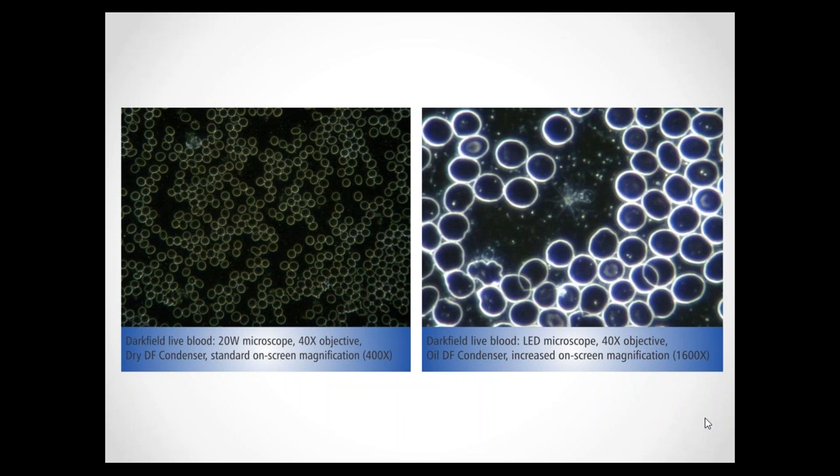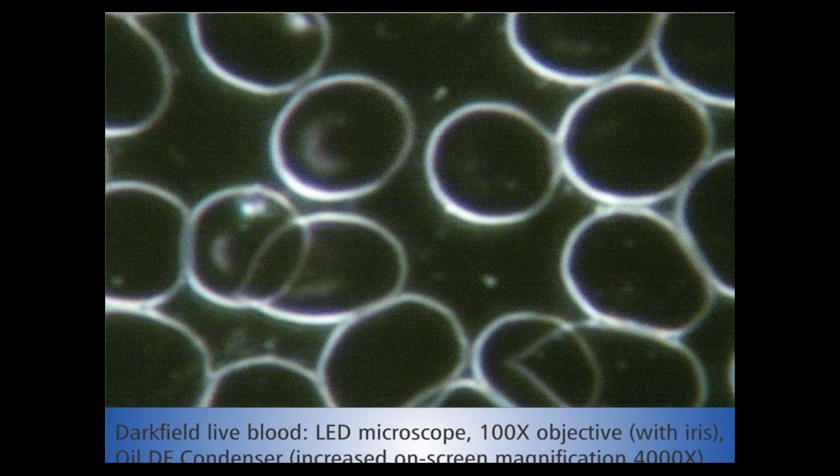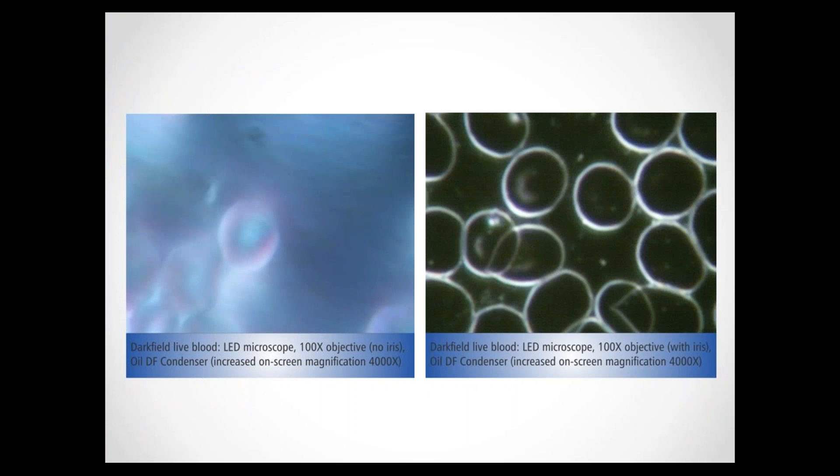The 100-times objectives that have a built-in iris diaphragm are actually very expensive — they normally sell for around $300 or so, which is more than what some of these cheaper microscopes go for. We have an example of a live blood sample in dark field using a normal plan achromatic 100-times oil immersion objective — the cheaper one without the built-in iris diaphragm. You can see there's actually very little you can tell from this image; you can see there might be some cells, but very little you can actually see. Compared to the image with a 100-times objective with a built-in iris diaphragm, you can clearly see the difference — the objective without the iris diaphragm just allows through too much light.